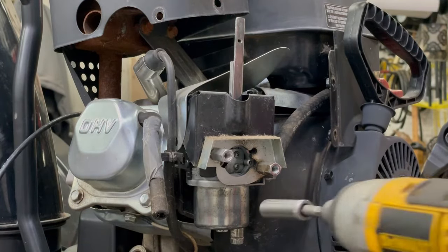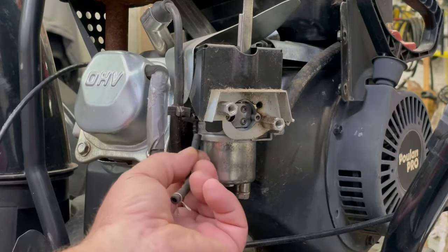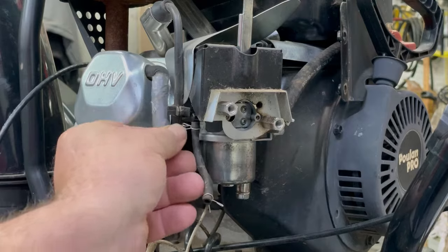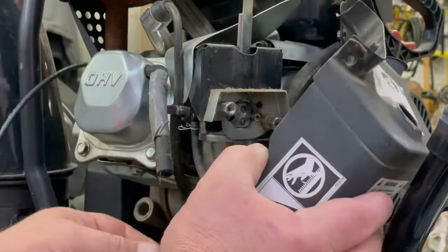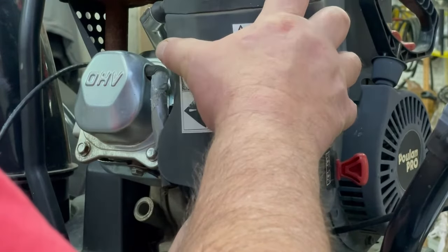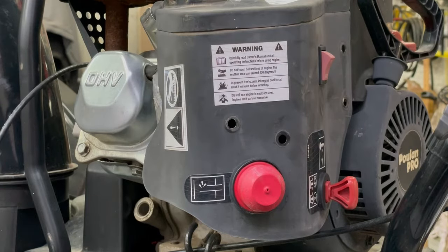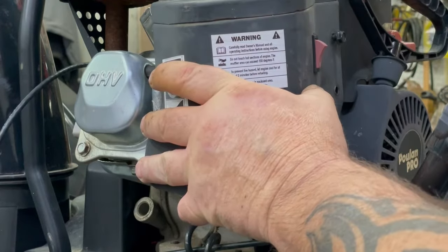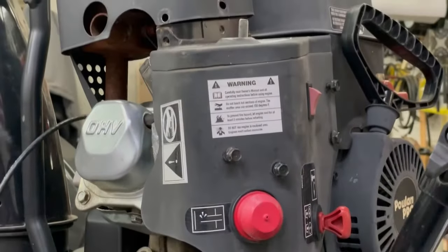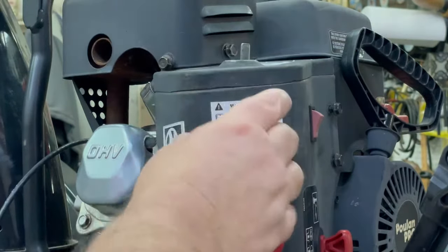I'll go ahead and tighten these up. I'm going to hook this primer hose back up to the carburetor. We got to get this on there and have some room to put that primer hose on. Start getting it lined up so we can start some of these bolts — for right now just get them started. Don't start tightening them until you get them all on. We got these two up here, and now I'm going to go ahead and tighten them down.